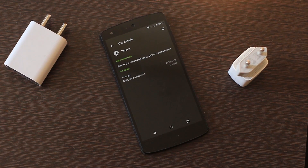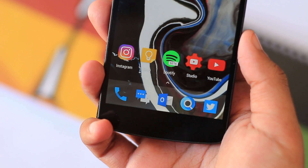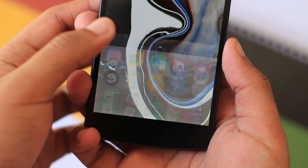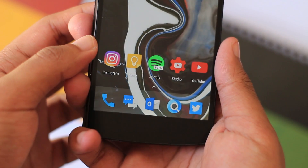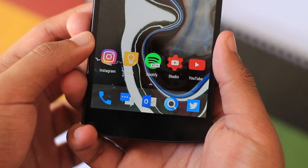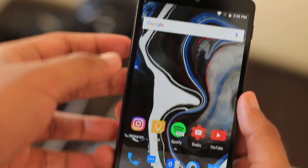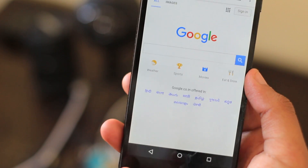I didn't find a single bug in this ROM, which is really strange in a good way. There are occasional lags and freezes, which is okay, but my only small issue is that it would be really nice if you could uninstall the pre-installed AOSP apps, because the Google alternatives are much better.